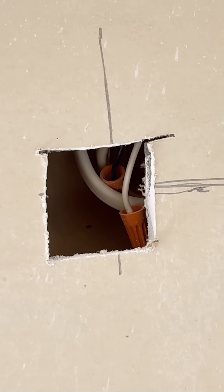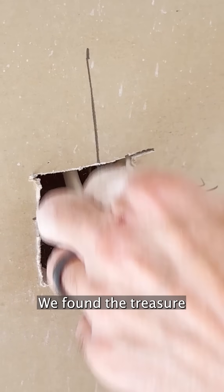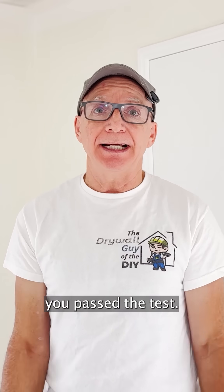Wallabot nailed it. No wild guessing, no patching half the wall. We found the treasure without making a mess. I gotta say, Wallabot — you passed the test.